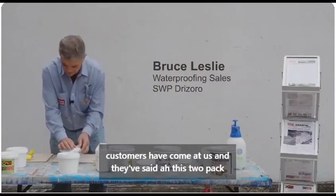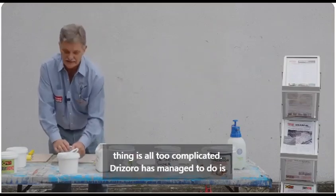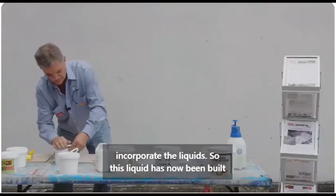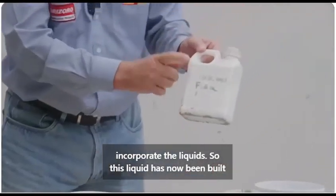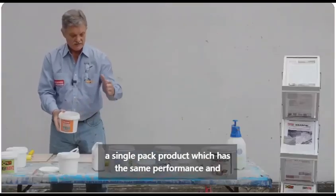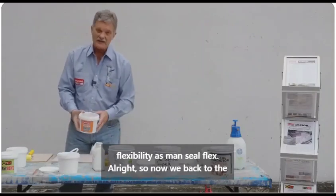Customers have come at us and said the two-pack thing is all too complicated. What Drizora has managed to do is incorporate the liquids, so this liquid has now been built in as a dry powder into the product. Now we simply have a single pack product which has the same performance and flexibility as Max Seal Flex.